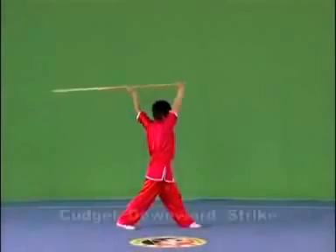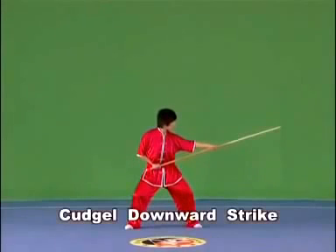Kajou downward strike. Hold the kajou with both hands and strike it downwards swiftly and powerfully, with the strength extending to the head of the kajou.